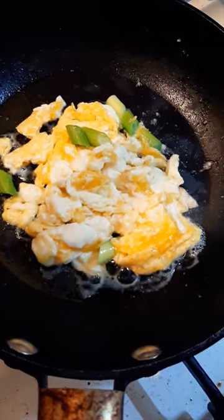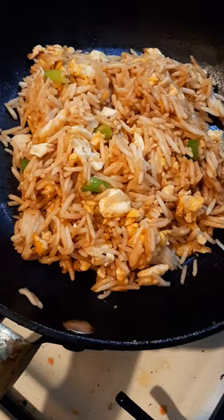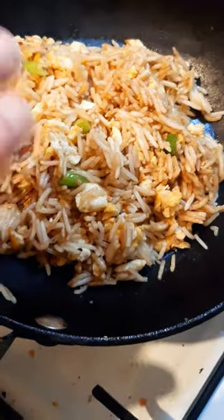I'm gonna make an egg fried rice and a chicken and broccoli stir fry, so we'll do the fried rice first. Okay guys, that's my egg fried rice done — whoops, I hit the camera! Now let's get on to the chicken.